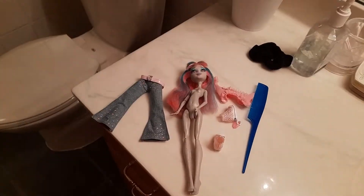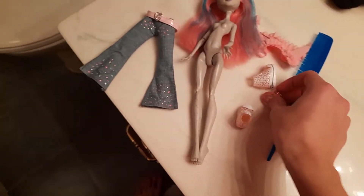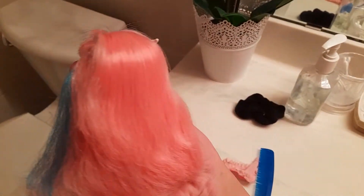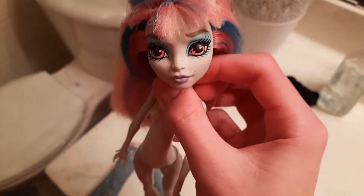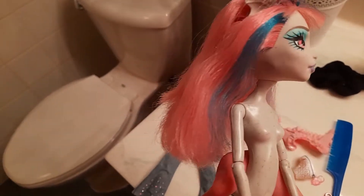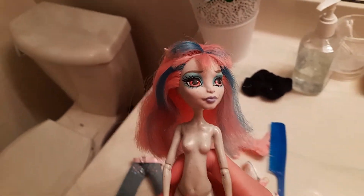It has been a few hours and her hair is fully dry — it actually didn't take a day. Here she is. I'm not gonna boil wash her again. Her hair is really smooth and I'm fine with the bangs — they're better than how they were. I don't think I can get that part straight, but anyway, I'm gonna redress her and I'll show you guys when she's done.